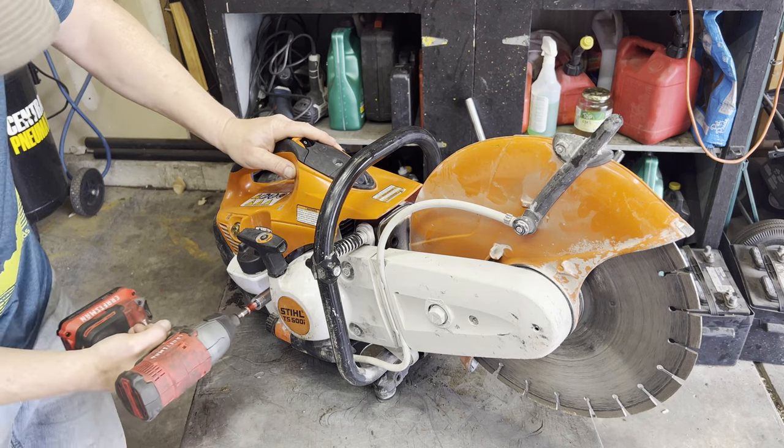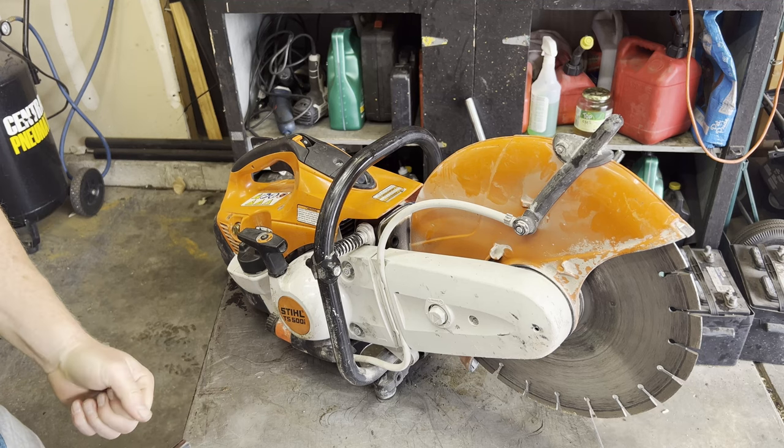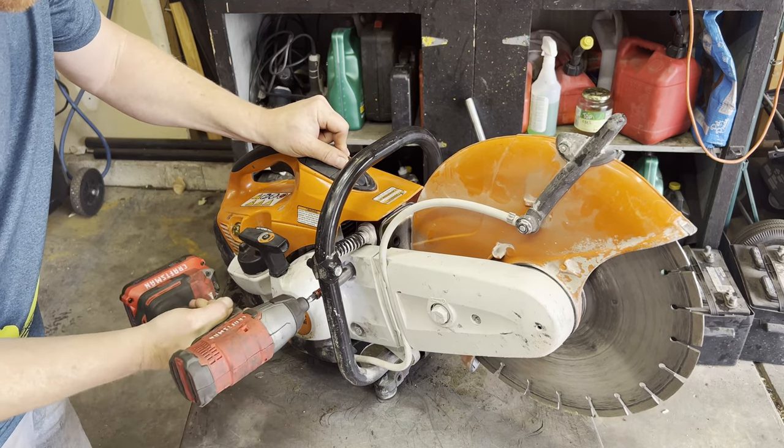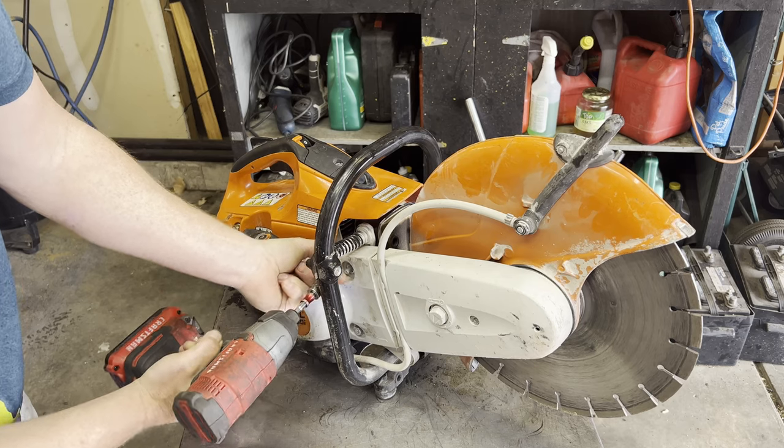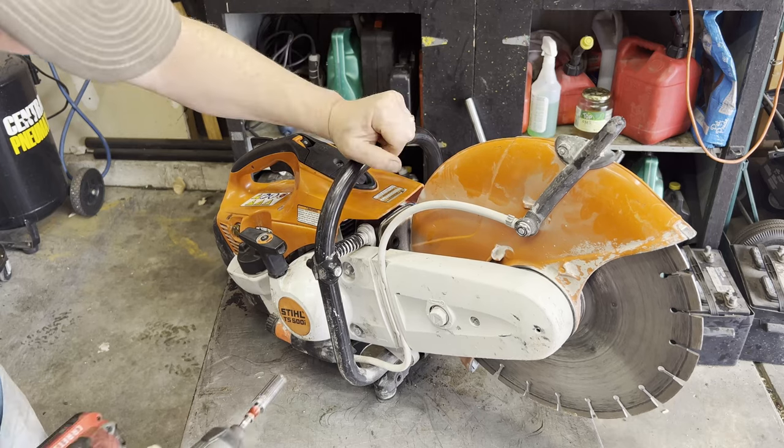With any two-stroke that comes in, the first thing I'm going to do is remove the exhaust. We've got to remove all those plastic pieces here to get the blade off so we can actually get to the exhaust.